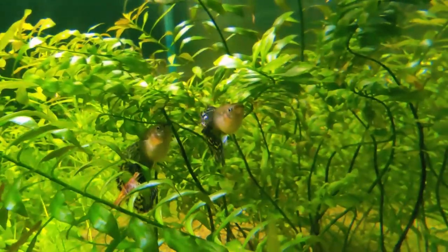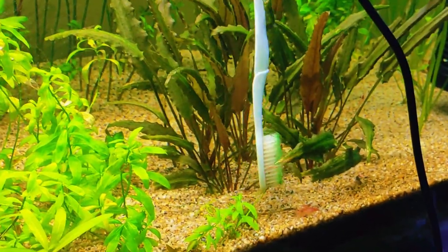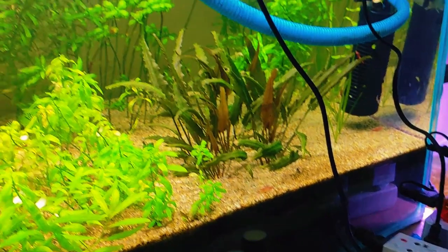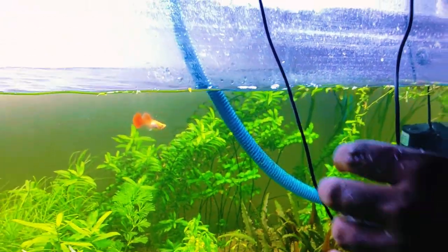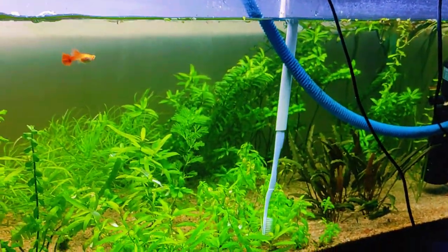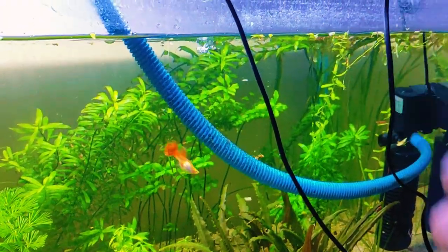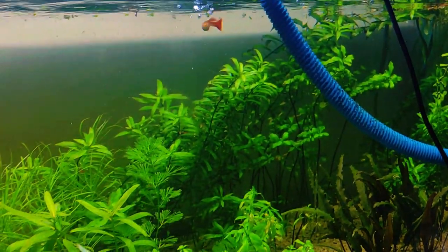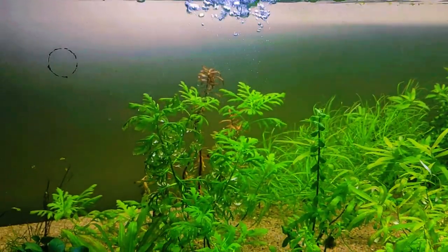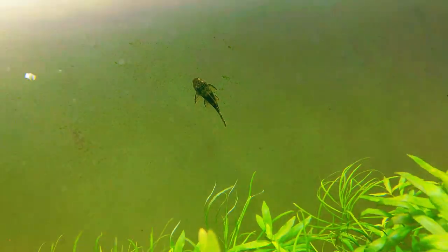I decided to add a giant guppy to control the shrimp population, but after adding the guppy, the shrimps vanished and I had to scrub algae off with a toothbrush. So I added a bristlenose pleco to clear the algae from the ecosystem.